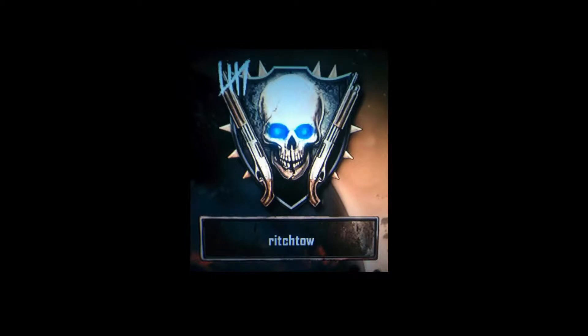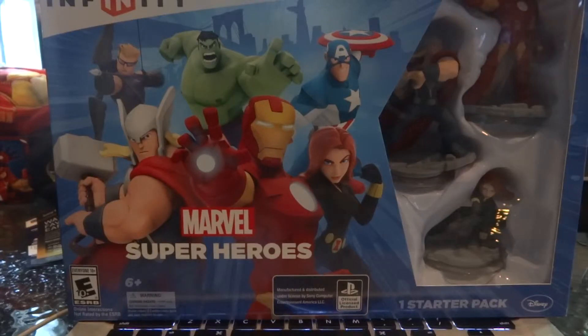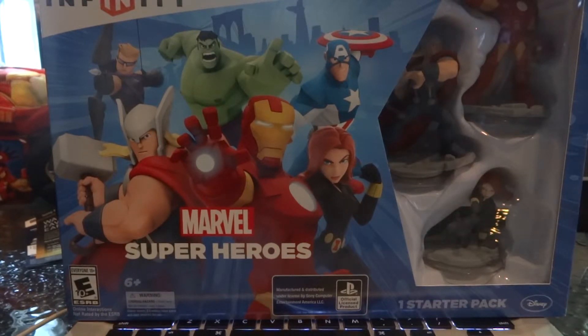Ladies and gentlemen, my name is Rich Toe, and I'm back. How's it going, guys? Rich Toe back, and yes, today I am unboxing Disney Infinity 2.0 Edition Marvel Super Heroes, a starter pack.